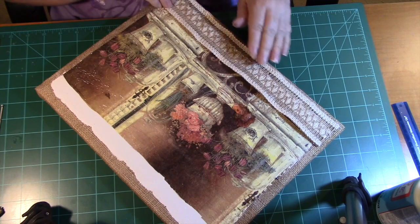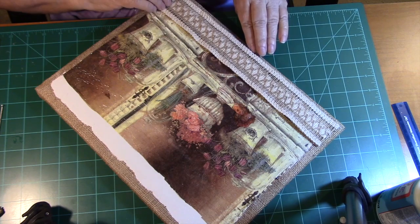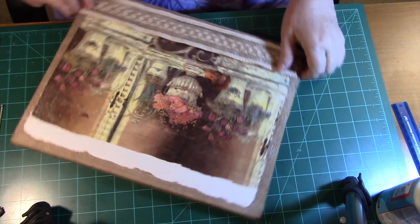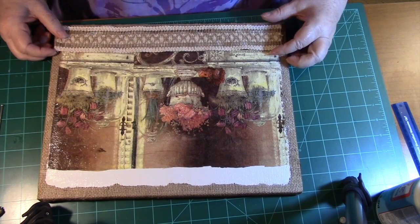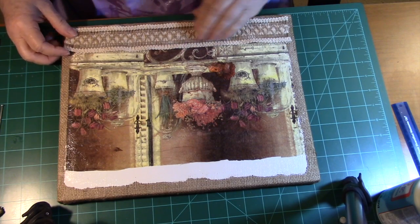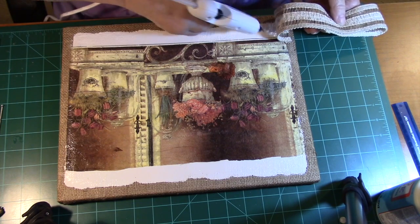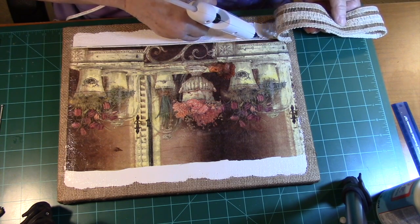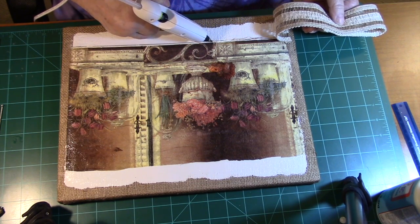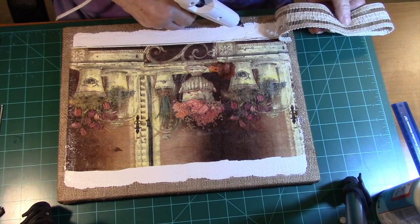I'm trying to keep this pretty level because she's wanting to see a little bit of the burlap under it, so trying to keep it like that and keep it level. It's amazing how people forget these things after they stop doing them after a few years.